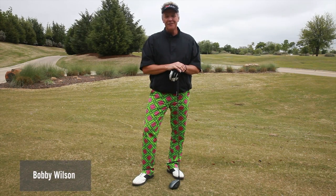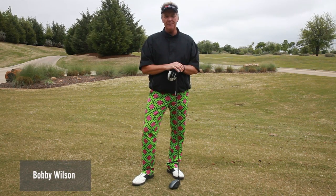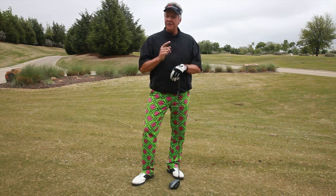Hi, I'm Bobby Wilson, three-time RE-MAX World Long Drive Champion, and I want to welcome you to the Power Golf Institute. I'm going to give you three power pack tips in three days in less than three minutes.